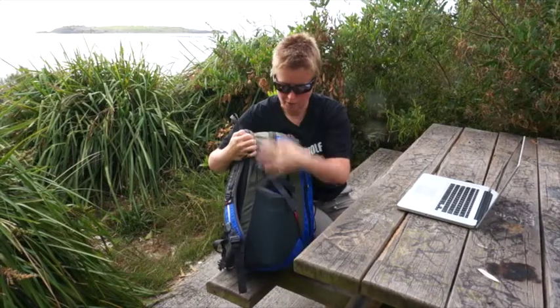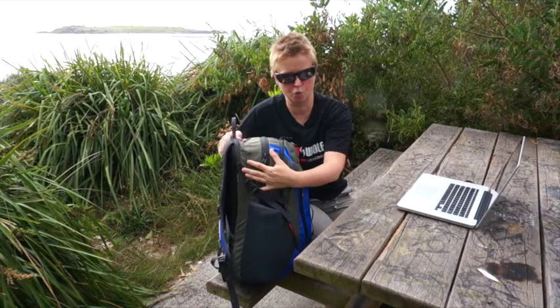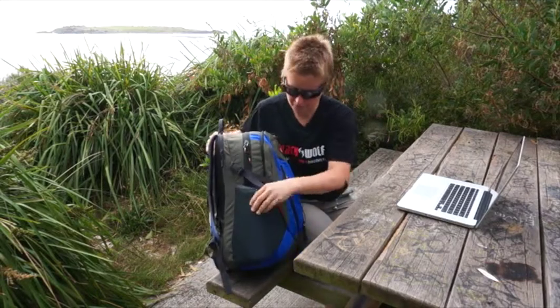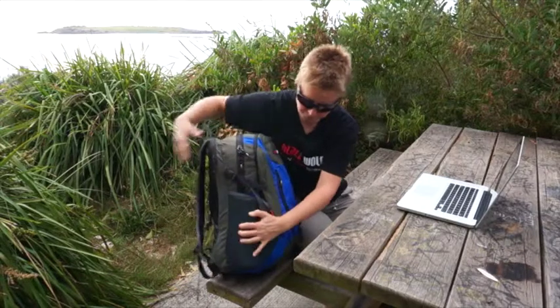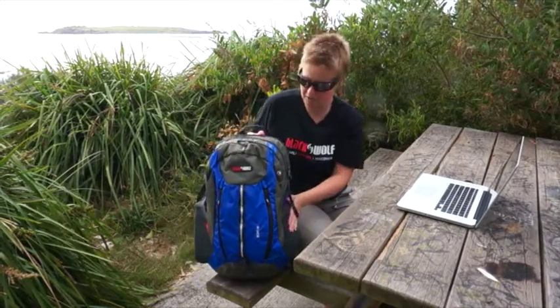The bag itself has got a large main volume compartment, so perfect if you need to carry a change of clothes to work, that type of thing. You've got some nice big water bottle pockets on the side, so you can use those obviously for your water bottles or other bits and pieces that you need to keep handy.